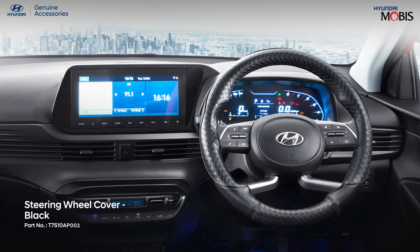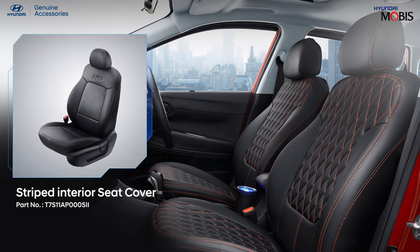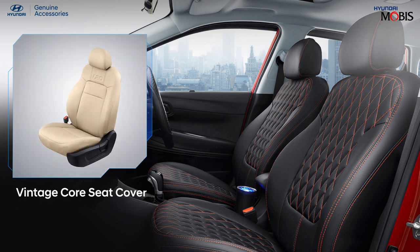Level up your driving experience with improved grip and comfortable design using Hyundai genuine steering wheel covers. Hyundai genuine seat covers are created to complement the interior of the all-new i20 for a luxurious and convenient driving experience. You can choose from a wide range of unique designs and textures to match your taste and style.